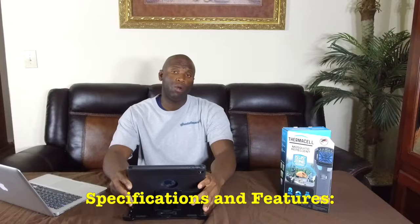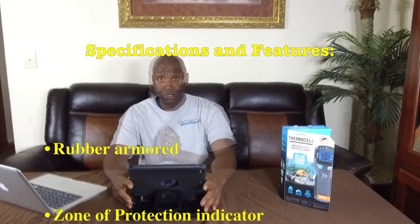The design of the MR 450 is a lot better than the previous Thermacell. The older models — I really don't like them. The problem I had with the older one: it didn't have a belt clip, so I had to hang it on my shirt and I had to put tape on the inside so I wouldn't get scratched. I'm not using that one anymore — done.